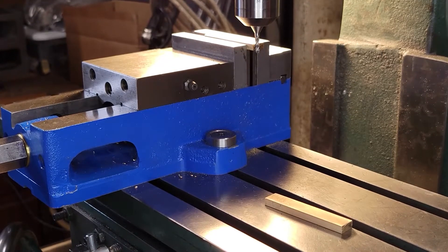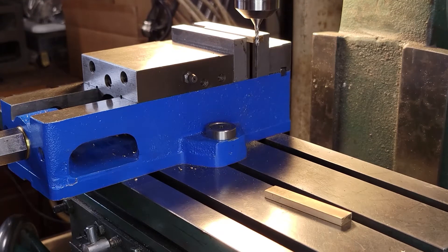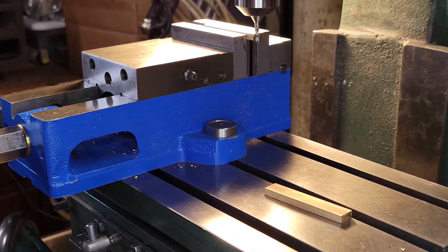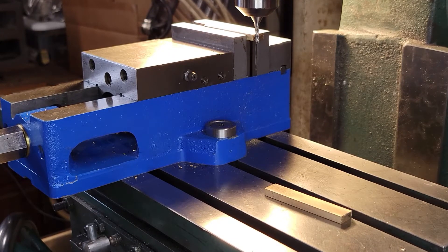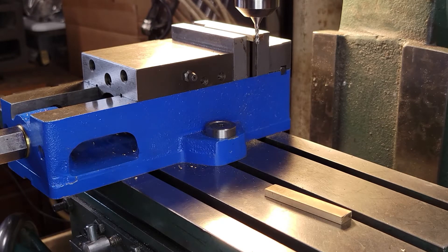I'm set up now to do the first operation on these, which is to bring them to length. They need to be exactly 2 and 3/16 inches long, so I'm going to mill this. I have no idea how this is going to sound on camera, but let's go for it.